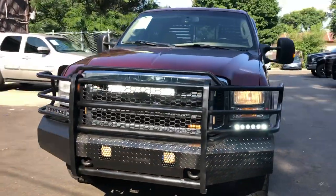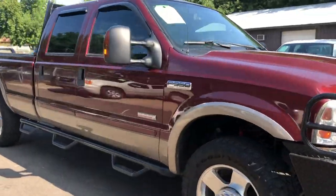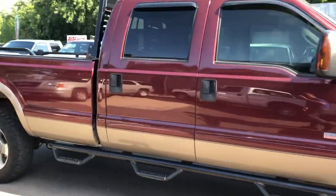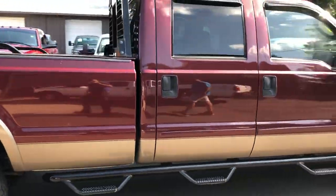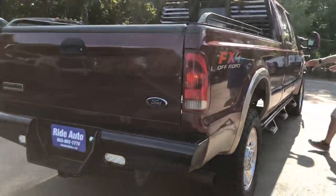Boys, we have a beautiful truck here at Ride Auto. Take a look: 2006 F350 one-ton Lariat, crew cab, long bed, four-wheel drive with the FX4 off-road, Power Stroke 6.0 liter turbo diesel.